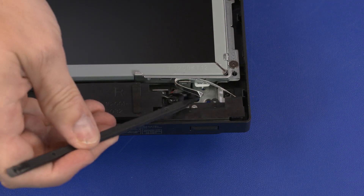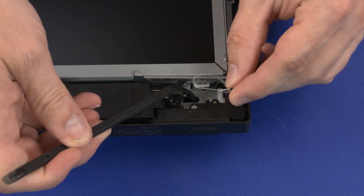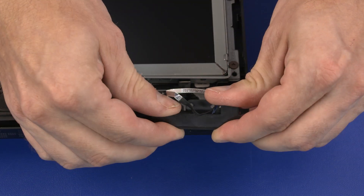Guide the power button board ribbon cable through the cutout in the chassis. Remove the 3 mm P1 Phillips-head screw that secures the power button board assembly to the chassis. Carefully slide the power button board assembly out of the chassis and remove.